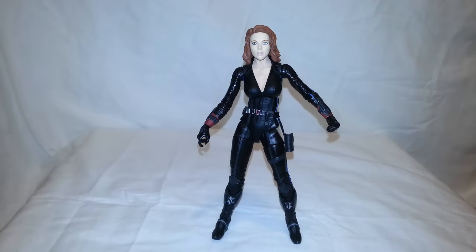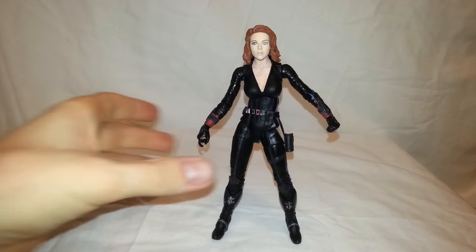So here she is out of the packaging. Before I get into the figure, let's just take a quick look at the accessories she came with. I'm so excited about this review.